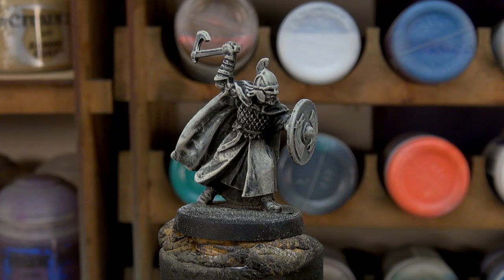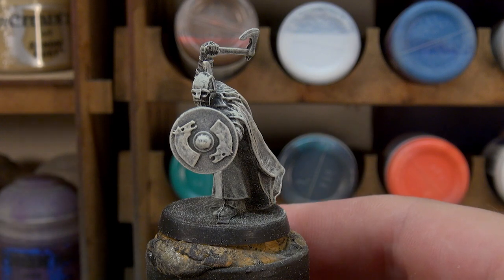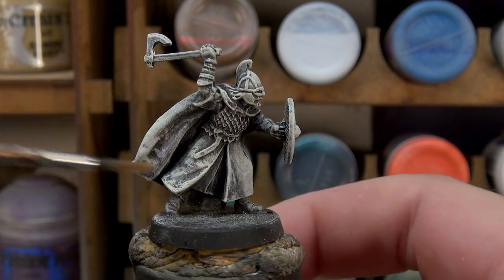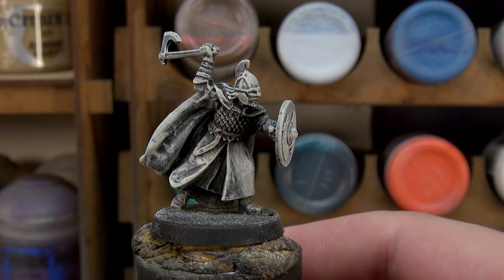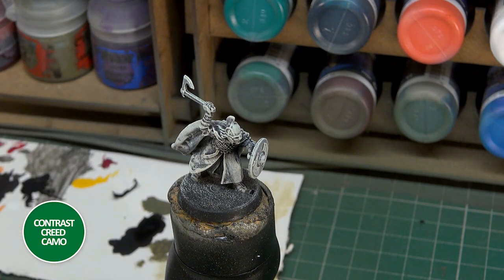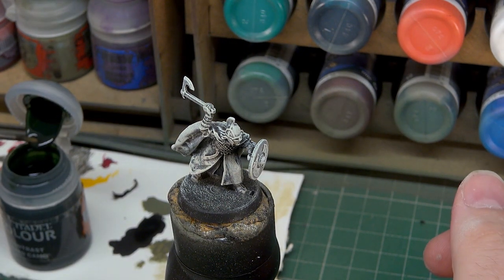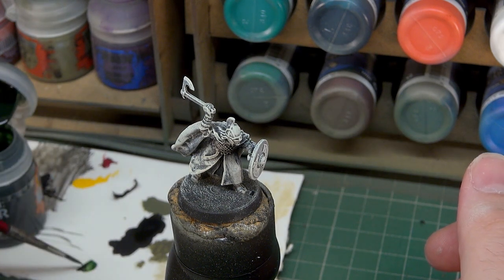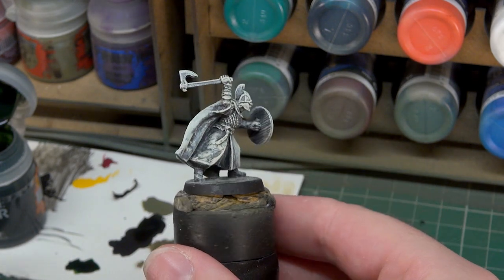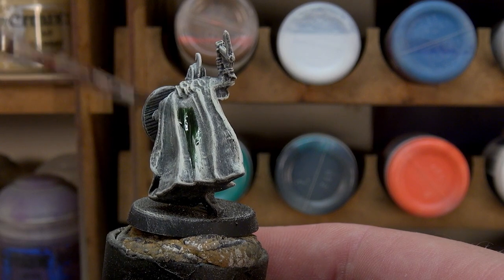With our dry brushing all done, let's have a look around the miniature. I think we can get away with not touching these horse heads again if we're careful. We've got some interesting texture on the back of his cloak here, which is going to be kind of fun when we start to apply our first contrast paint. Our first contrast is going to be Creed Camo — obviously this is green, it's going to be going on to our cloaks and our shield face. I have it nicely shaken up, taking some from the top of the pot. This should be as close to the Rohan green without being too vibrant, and hopefully the dry brushing is going to help with that.